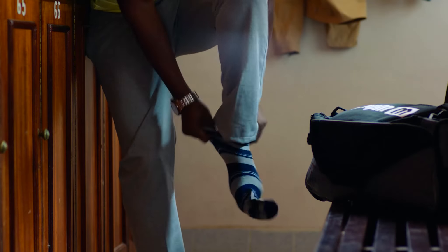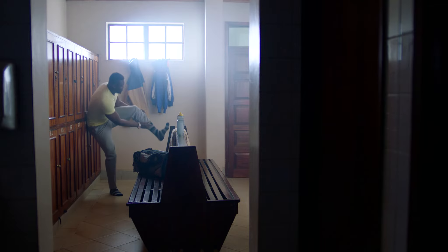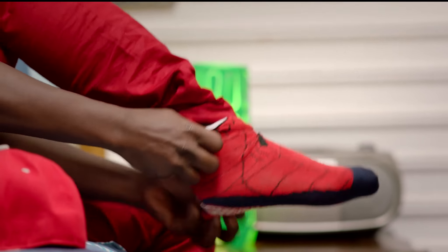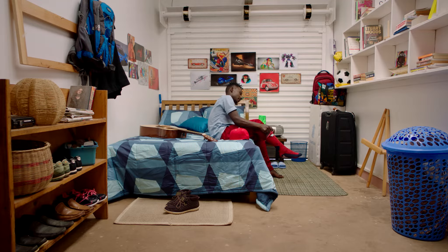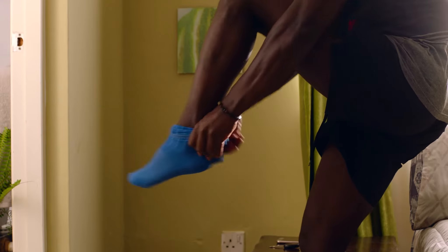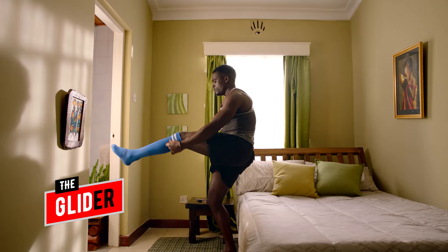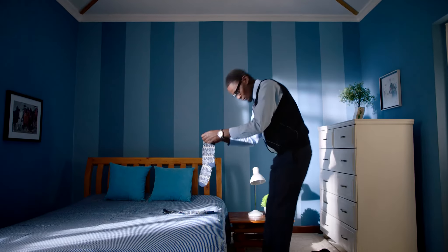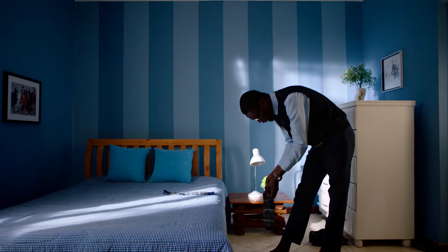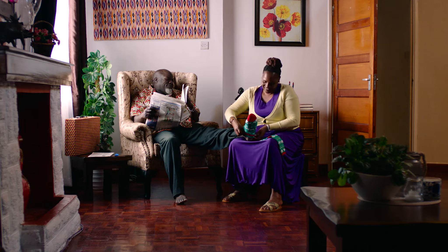Different people have different ways of putting on their socks. Some don't really care which way is up. Some apply the scrunch and pull-on method. Some are experts at the super smooth glide-on. And some are into the pincer grip-on. While others, well, others are just complicated.